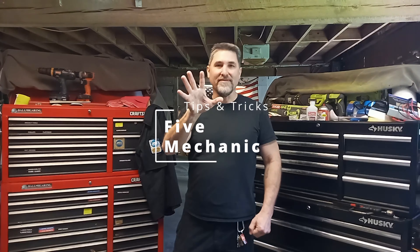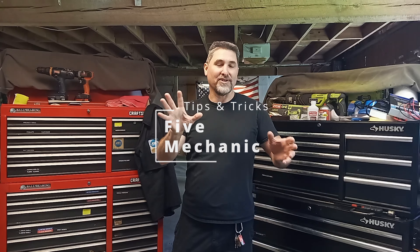Today I'd like to give you five mechanic tips, tricks, hacks — whatever you want to call them — to make you glad you watched this video today.